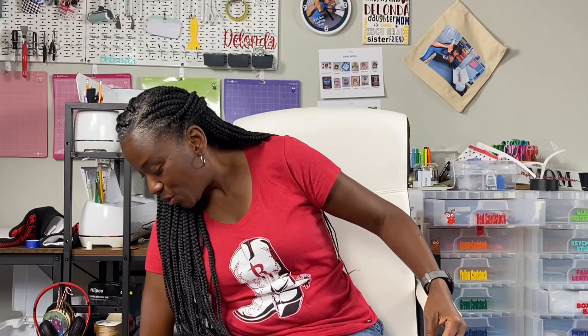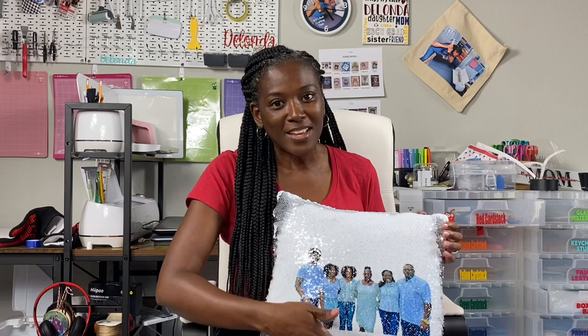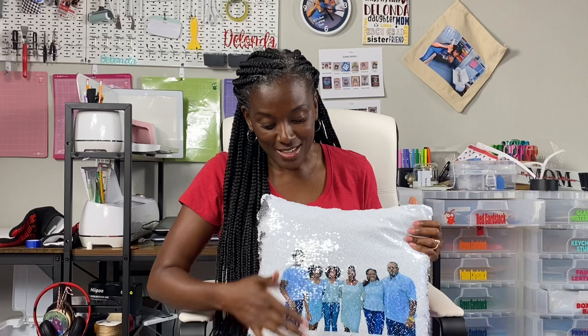In today's tutorial I'm going to be showing you how I created this, and I am — you know what I'm going to say — in love with it. This is a photo that I took Mother's Day weekend when we flew down to visit my mom and surprise her, and I love this and I know that she will too. So without further ado, let's get started with the materials I used to complete this project.